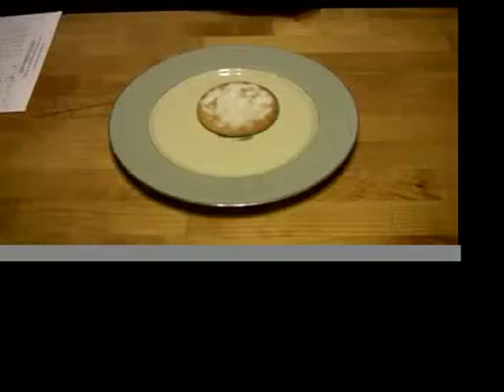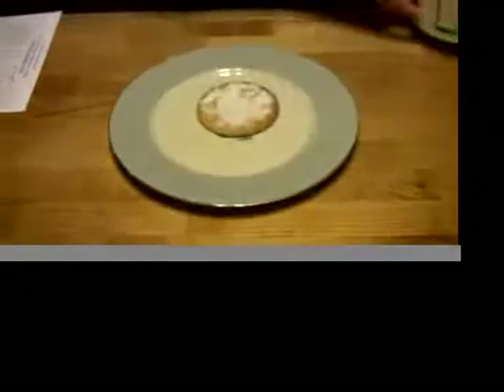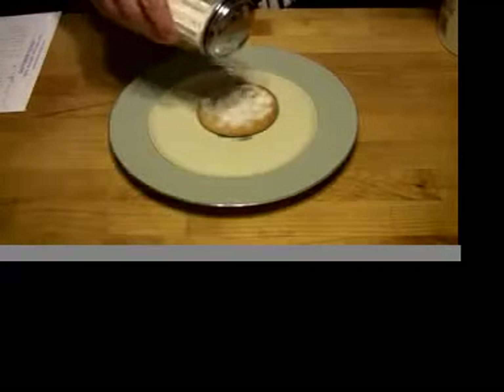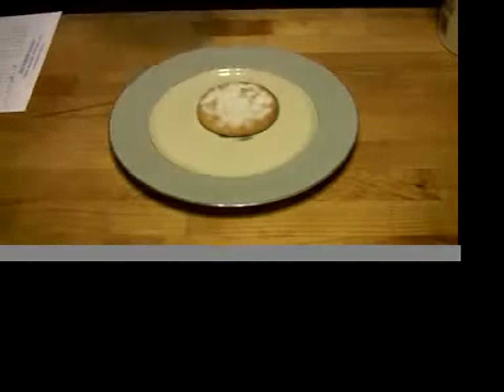Pilot bread with lard and a little bit of sugar. Pilot bread with peanut butter and a little syrup.